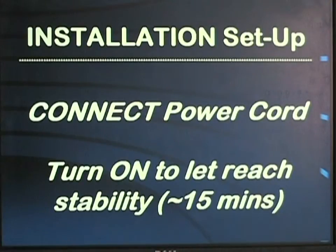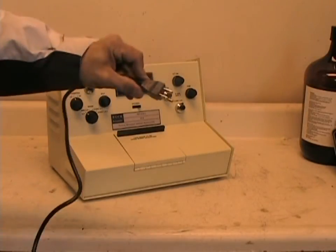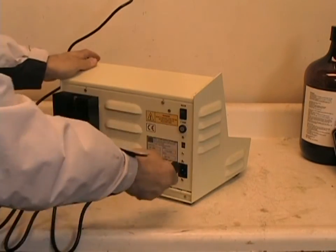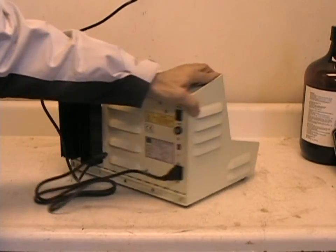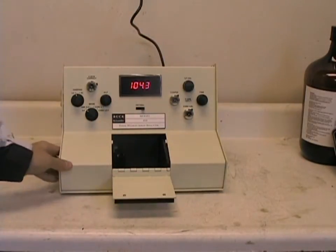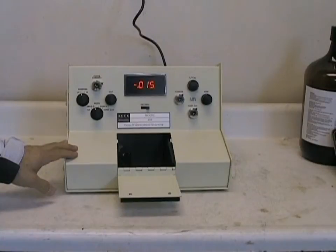To prepare the instrument for making a TPH or oil and grease measurement, connect the power cord from the back of the instrument to your electrical wall socket. Turn the instrument on and let it warm up for at least 15 minutes to reach stability. The power switch turns the system on; open the door to perform any analysis and set the mode switch to absorbance mode to gauge the stability of the instrument.